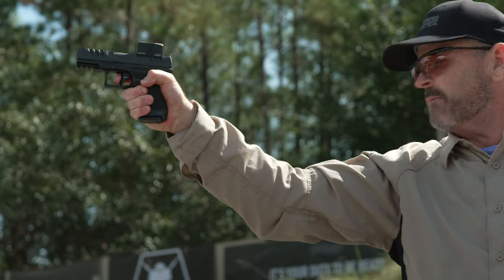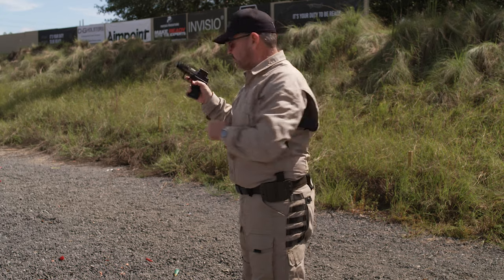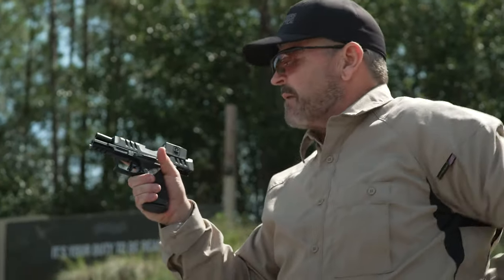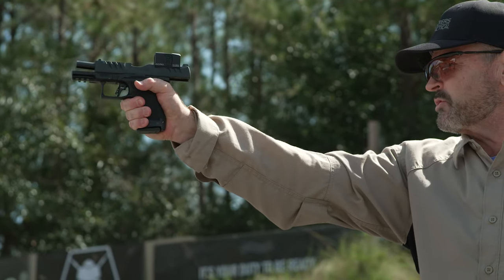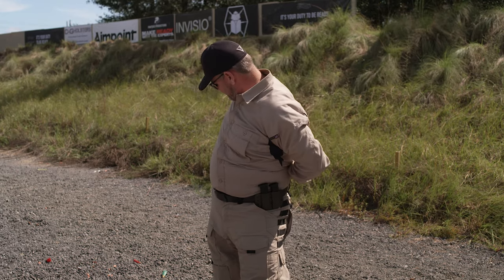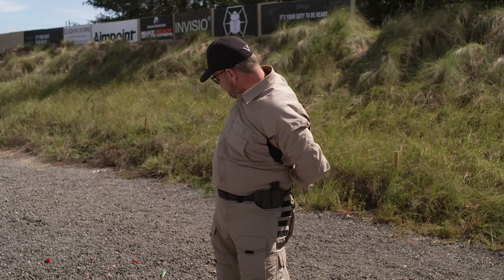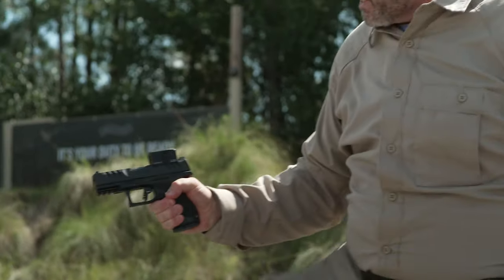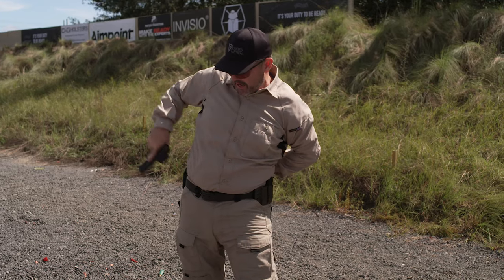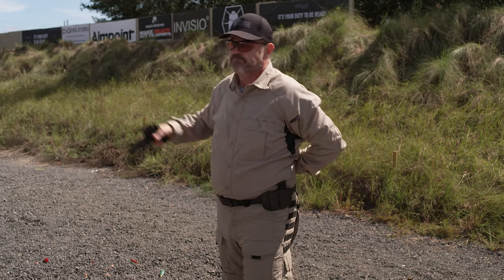Drop the slide release with my strong hand thumb, back on target — bang. Now the alternate version where the slide goes forward on an empty chamber: tuck my hand in my belt, come up on target, gun runs dry, finger straight, muzzle aware, drop the magazine — slide goes forward on an empty chamber. Reholster, come over with my magazine, make sure it's fully seated, bang it on your knee if needed, then rack the Aimpoint ACRO against my belt to chamber a round, back on target — bang.